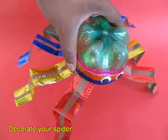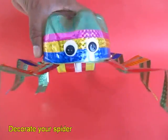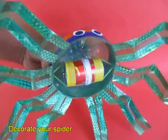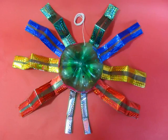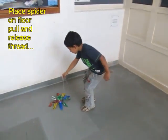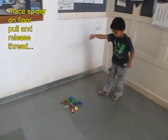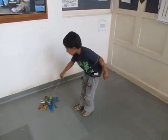The toy looks very pretty. It could be a spider, it could be an octopus — a multi-legged creepy crawly creature with a moving mechanism at the bottom. Now place it on the ground and pull the thread; the battery will get wound up. On releasing it, the creature will move forwards.